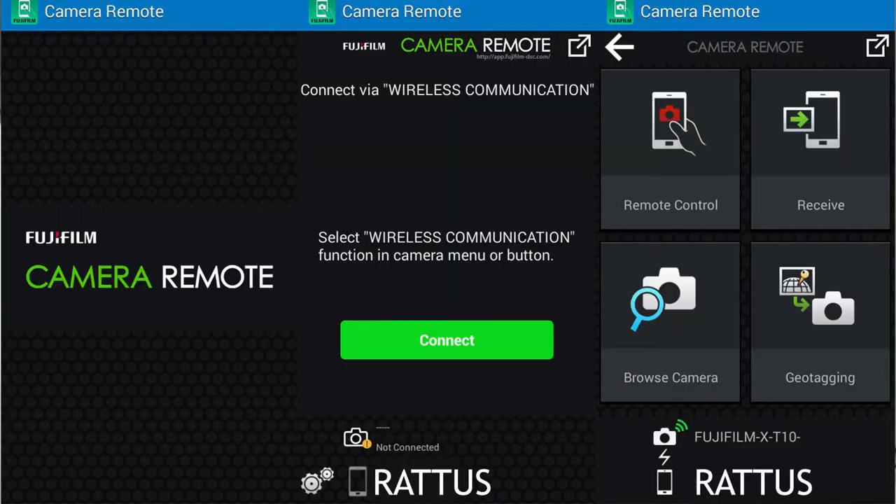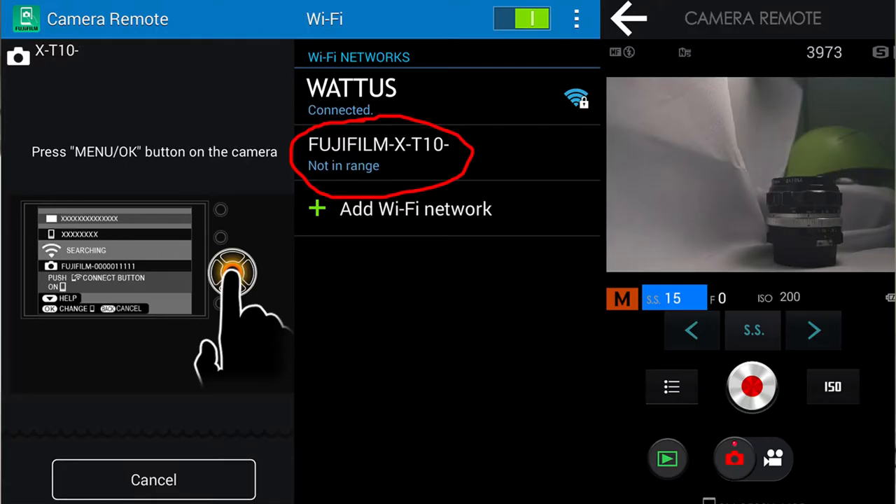First, you will have to download the Fujifilm Camera Remote from the Google Play Store to be able to use it. Once it's installed, don't forget to turn on your WiFi so that it can connect with the camera via WiFi Direct.